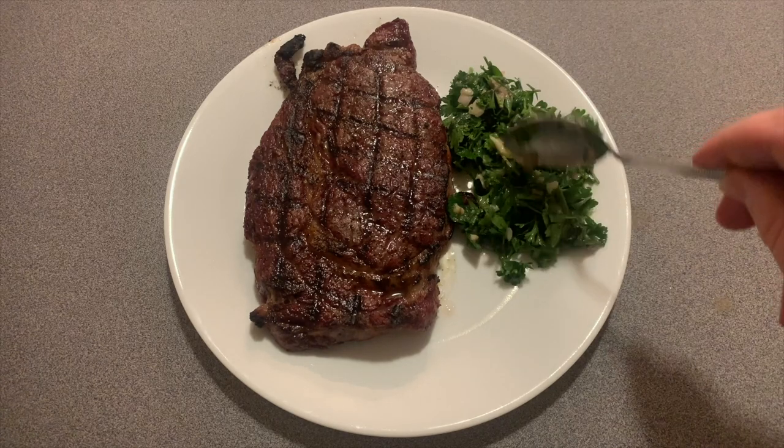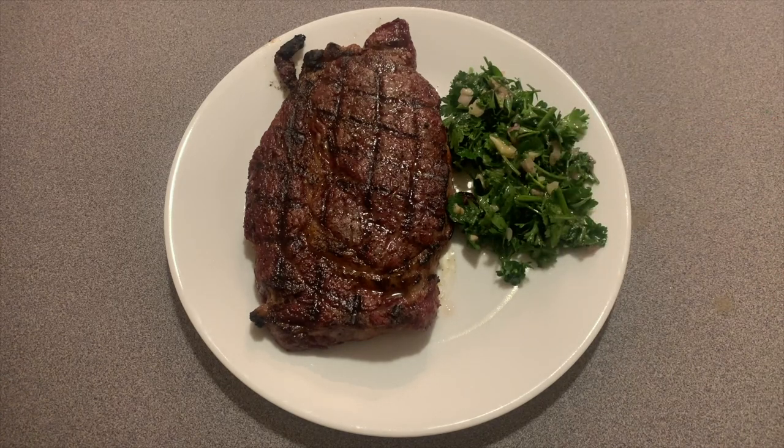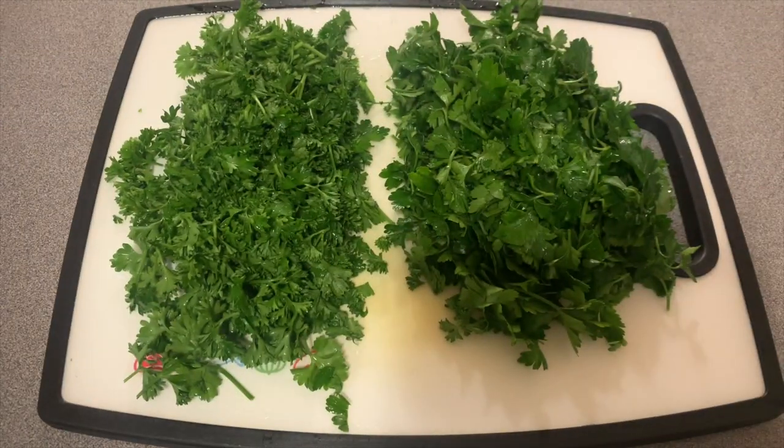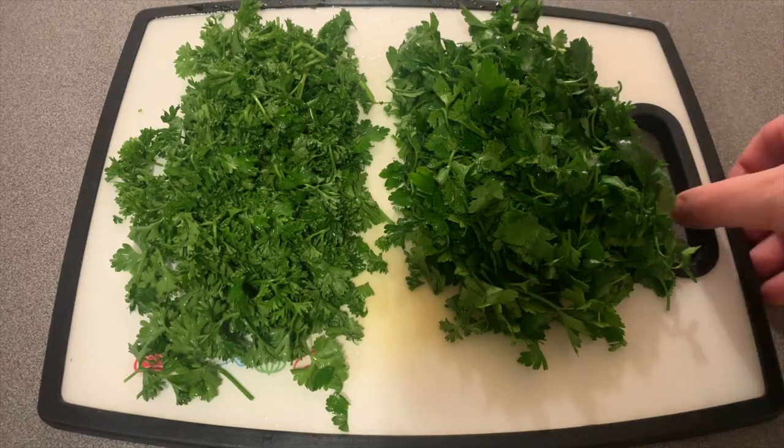To start off, let's assemble all of our ingredients. Two bunches of Italian parsley, chopped to your preference. One bunch of regular parsley, chopped again to your preference.